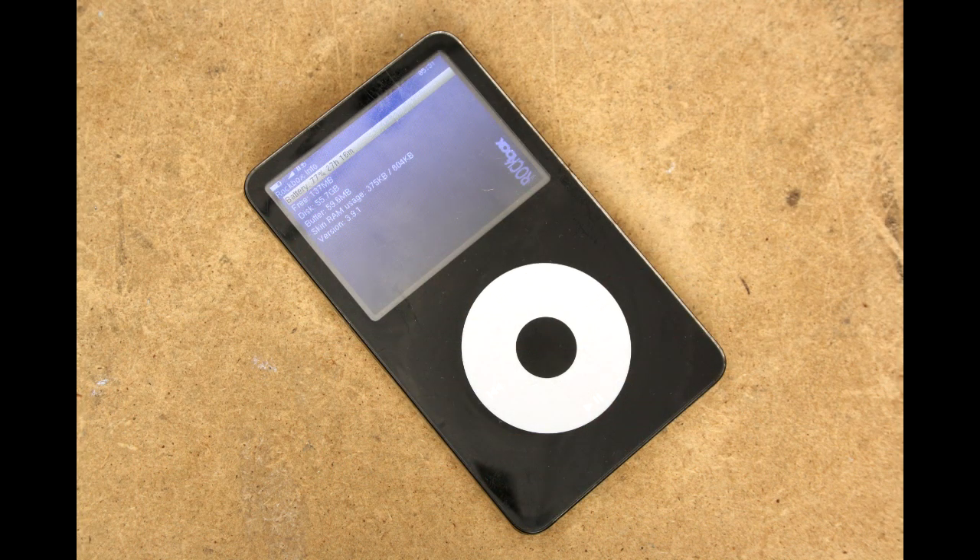It doesn't look like most other iPod 5Gs because I've replaced the scroll wheel with that of another white one, since the original broke after the previous owner put it through the washing machine.